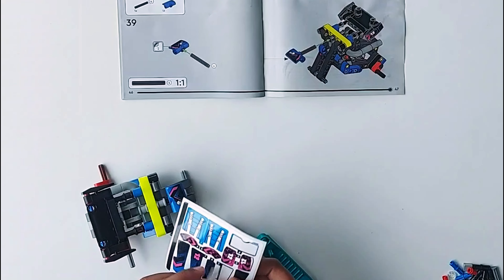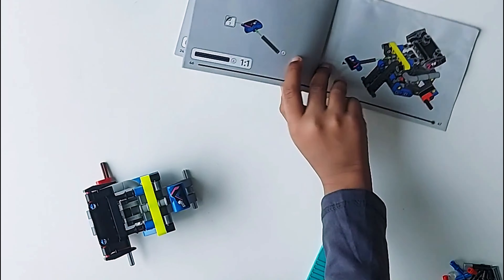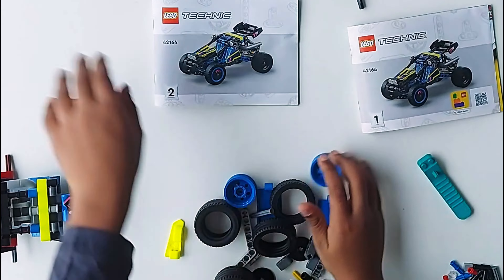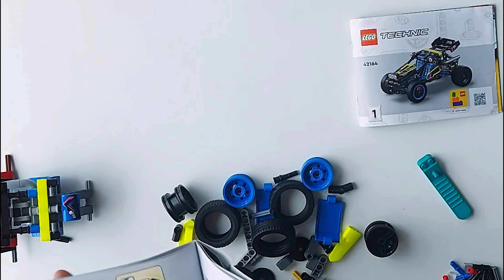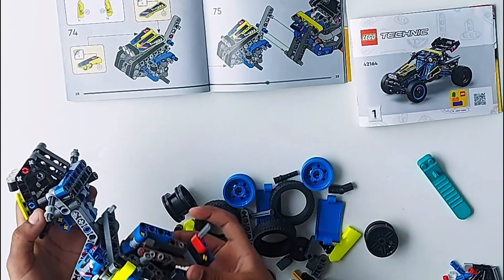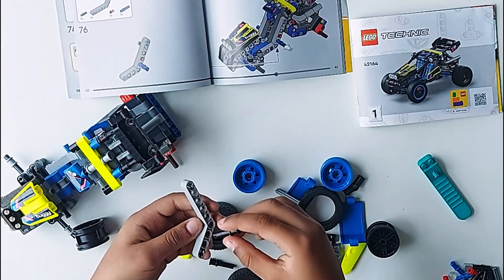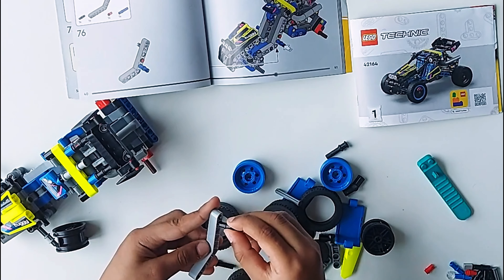We almost finished it — we finished book number one so we're going to go to number two. Let's take the number two book. By the way, we finally got the tires! Now we're going to join them together — oh my god, it's so hard. Finally done, joined in!